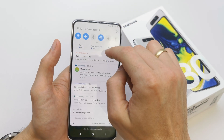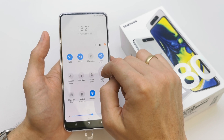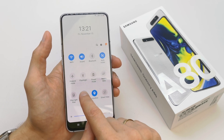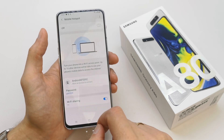To do this operation, slide the upper bar one or two times and search for mobile hotspot. Just press and hold it and turn on Wi-Fi sharing.